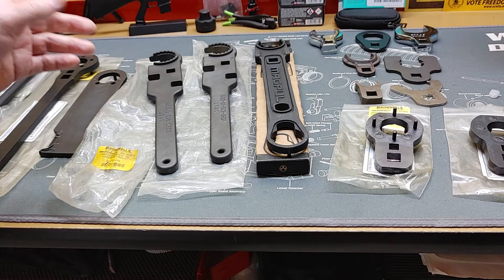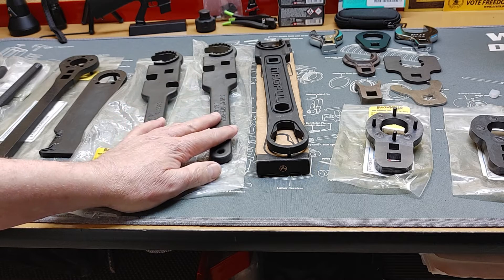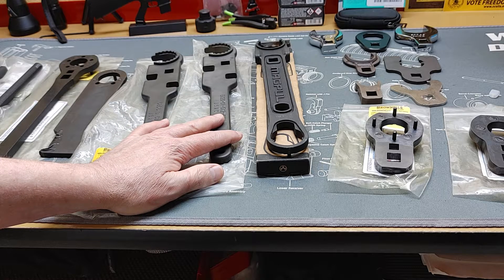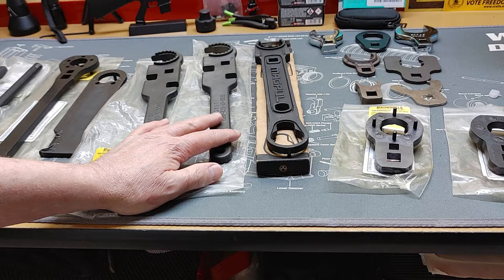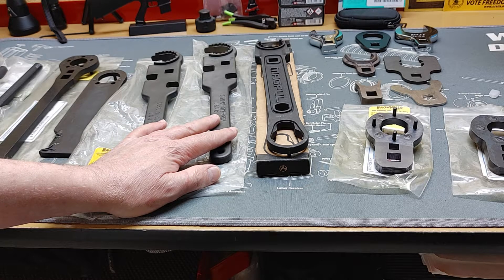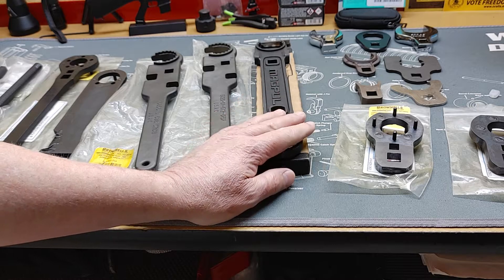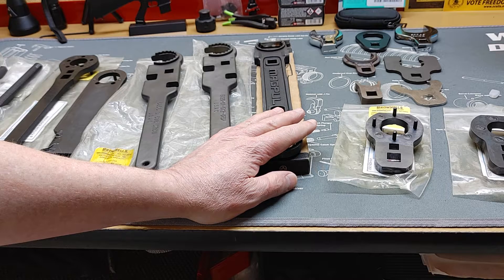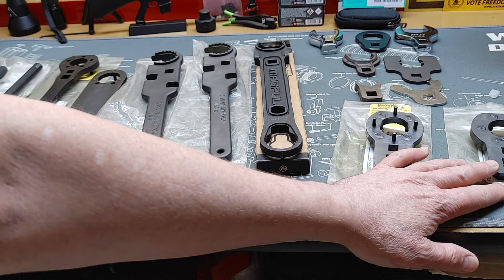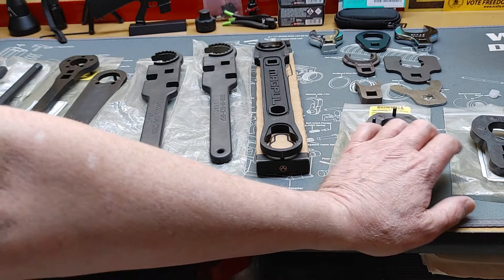These wrenches are what the United States Marine Corps and United States Army use as their building and armorer's wrenches, and they run about 90 dollars a pop. This one is about a 75 to 80 dollar wrench depending on where you get it, and some of these are about 25 to 30 dollars per end.